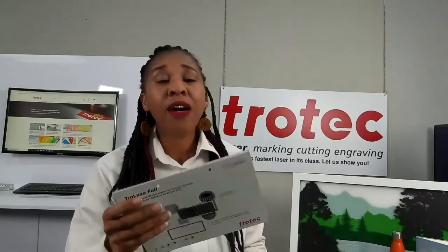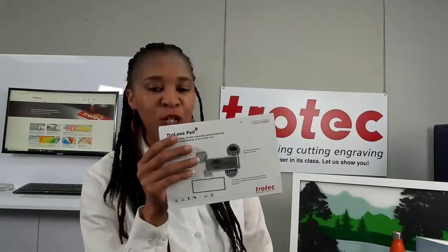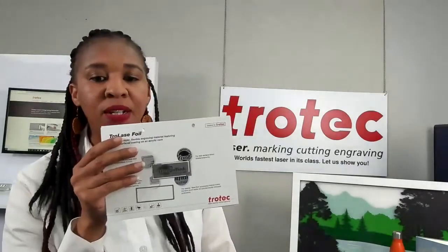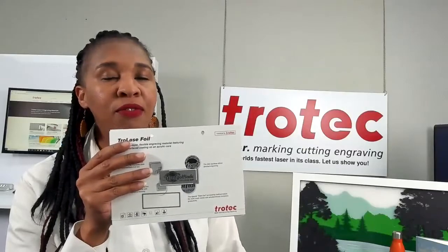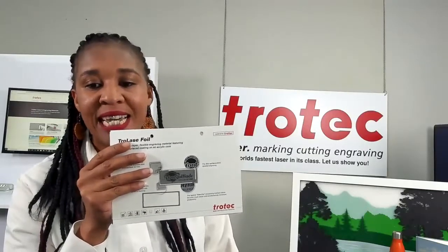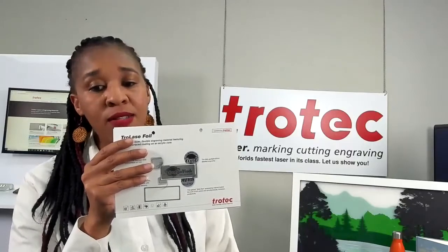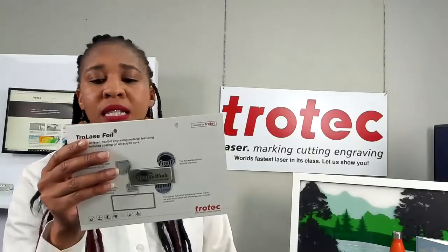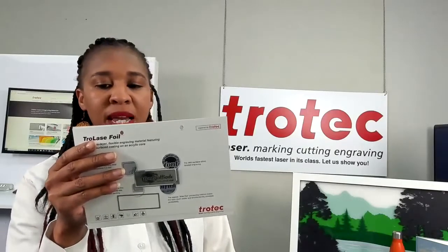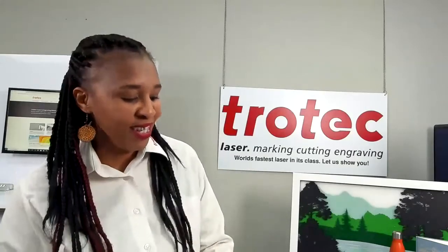Now we have our Trolase Lights and Trolase Foils products. It is a two-layer flexible engraving material that is UV resistant with a self-adhesive backing, making it suitable for a wide range of applications. It is a popular material in the industry, available in various gloss, matte, and brush finishes. Applications include labels and stickers, badges, trophy plates, interior and exterior use. Remember, our foils are UV resistant.